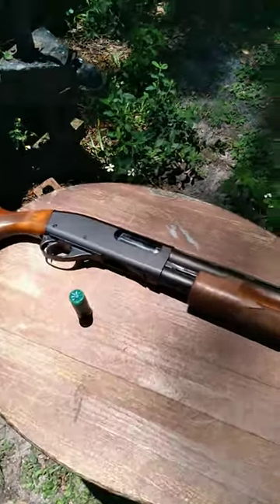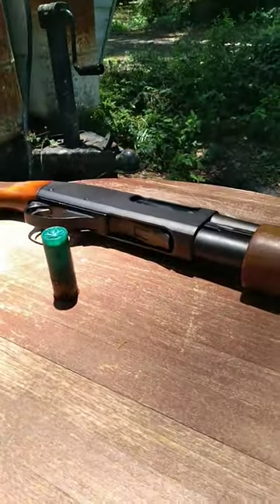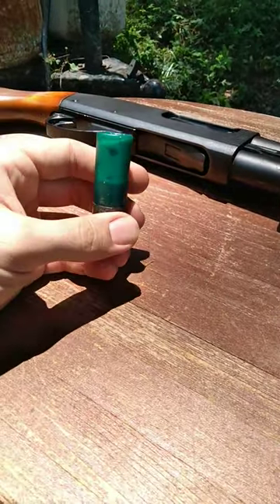Just because I've had to explain this more than once, I figure I'll go ahead and make a full-on short about it. Let's talk about what buckshot actually is.